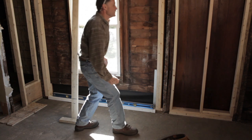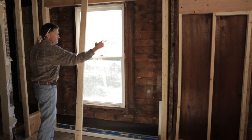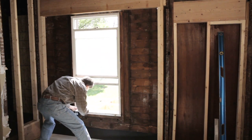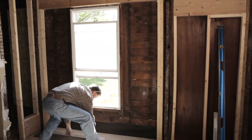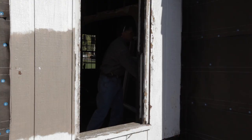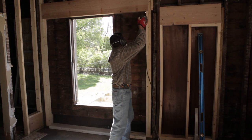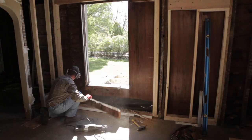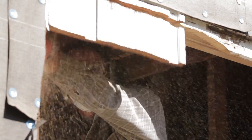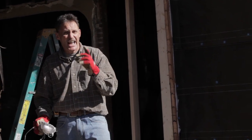The next move I need to make is I'm going to take out the old window that we will remove, and then I'm going to cut away this area. That's going to create the rough opening. Now we have the window removed. The next move is to take and cut the sidewall opening out with the Sawzall. Now we've got our rough opening cut out. Our next move is to actually install the door.